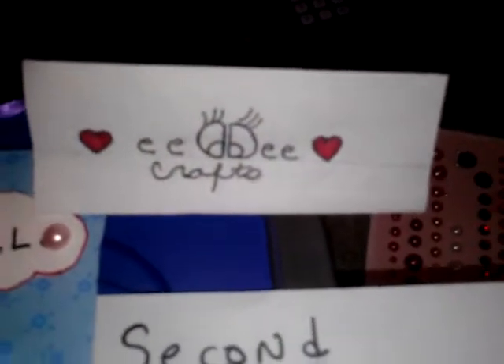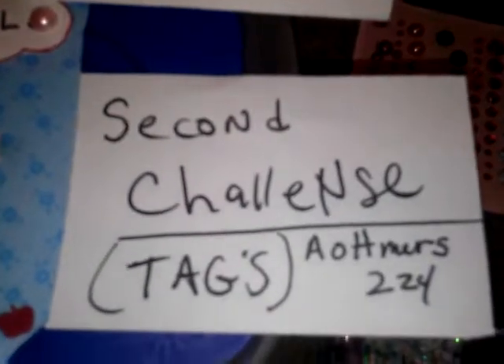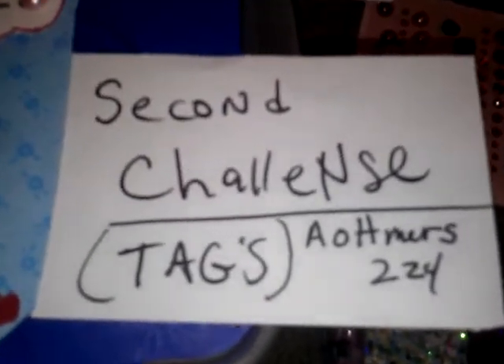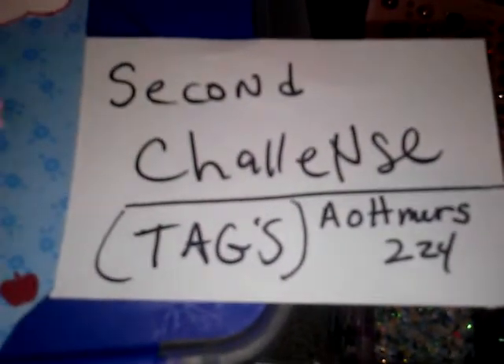This is Didi for Didi's Crafts. Hopefully your Wednesday is going well. I am doing this video because this is my second YouTube challenge and I'm so excited. Amy — that's her YouTube name right there — she's doing this challenge and it's due by June 7th.